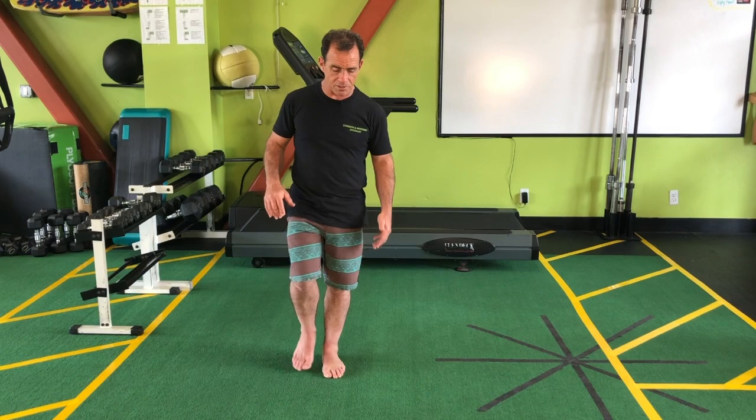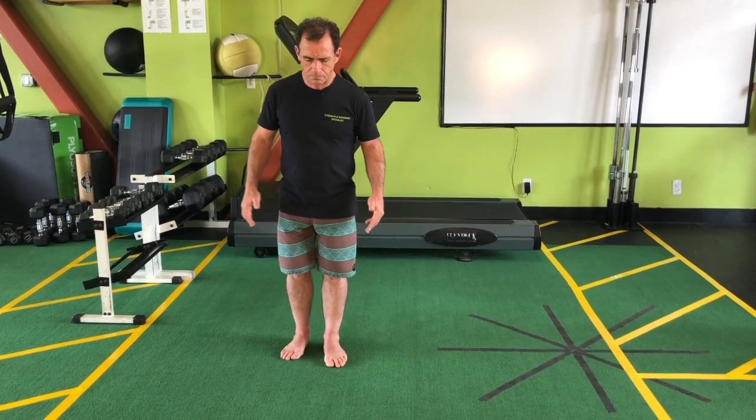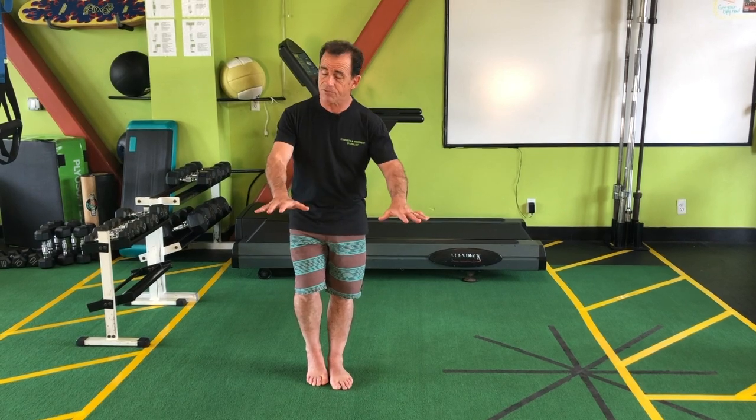Now, for those that have compromised balance, you might find that this range of motion is challenging. For those with better balance, a greater degree of movement is going to be more challenging. It doesn't matter to me how far you go, as long as you're challenging yourself and you're feeling safe at the same time.